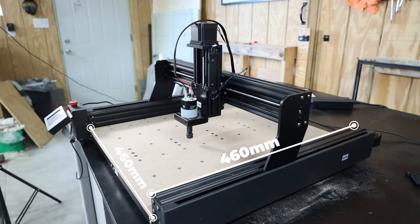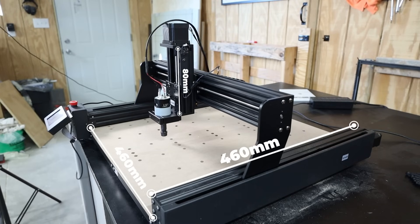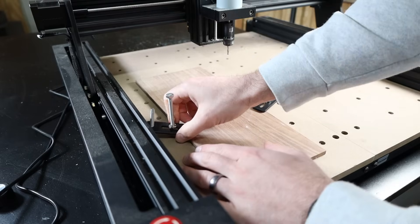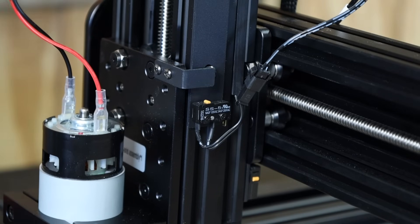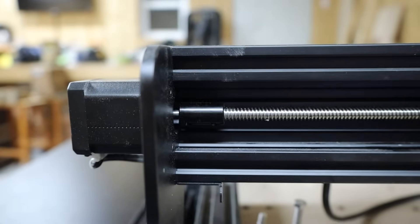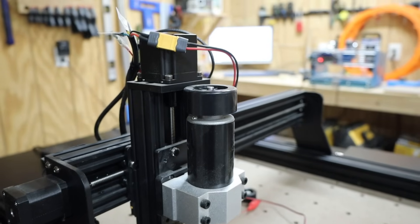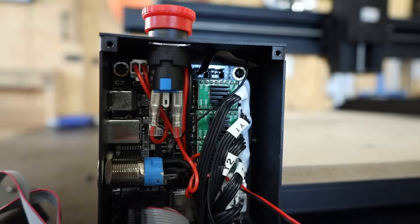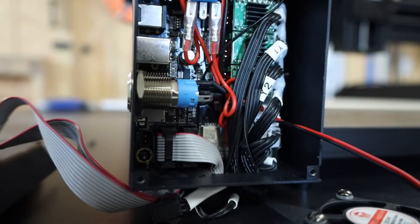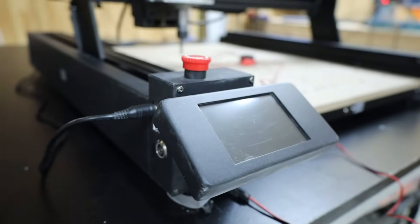It features a 460 by 460 millimeter work area with 80 millimeters of Z travel. It has an all aluminum frame, an MDF wasteboard with threaded inserts and end stops on every axis. It uses NEMA 17 stepper motors driving lead screws to move all the axes around except for the Z axis which uses a NEMA 23 stepper motor. The steppers are controlled by A4988 stepper drivers which aren't the best but they're a pretty common entry level stepper driver, so nothing too concerning there.